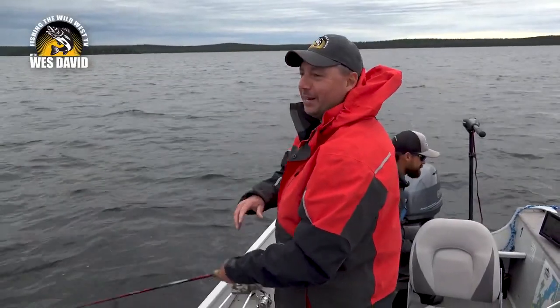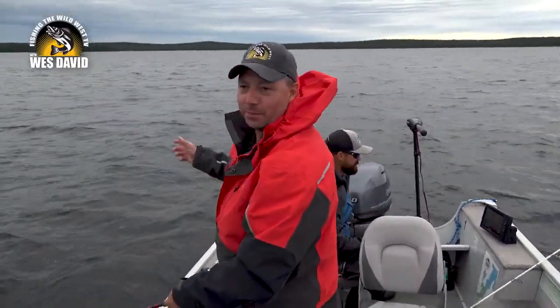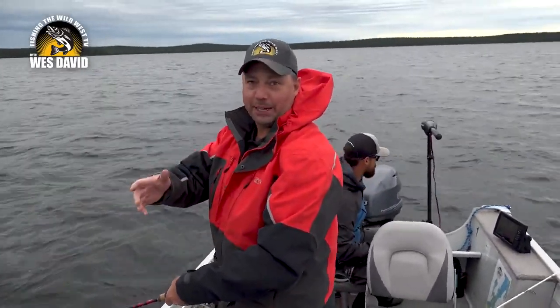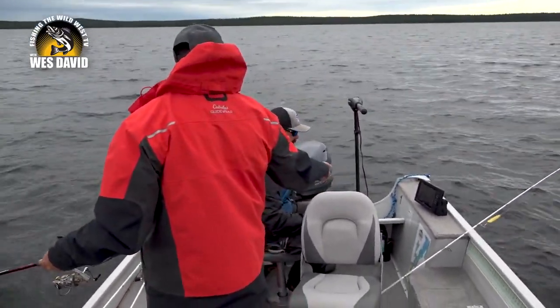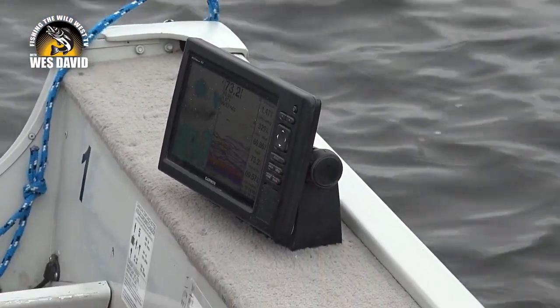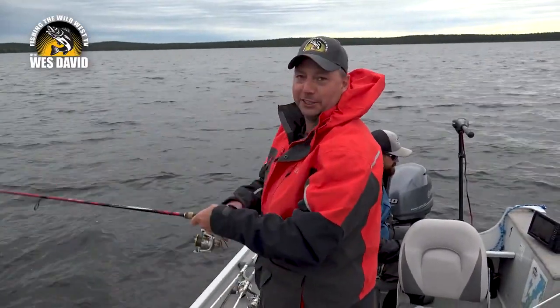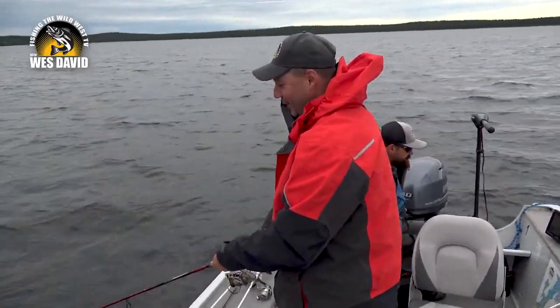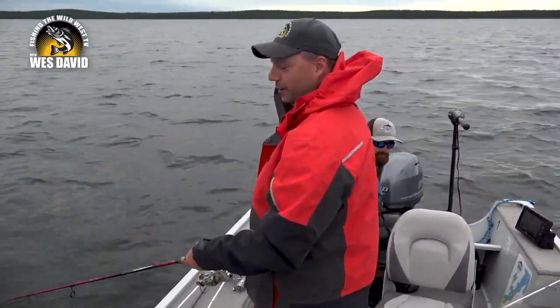We just stopped here. I didn't bring any of my lake trout stuff — tied on a Buzz Bomb because we're going to one of Brendan's pike spots. He said look at the graph. On the graph it showed 59 feet, but he said no, that's the top fish — we're actually in 77 feet. So there's 20 feet of fish here, and we're going to jig up some lake trout with my walleye rod.